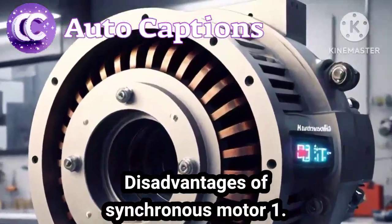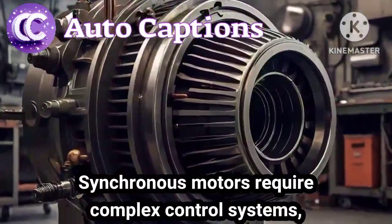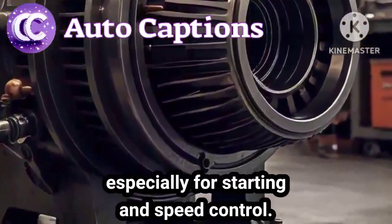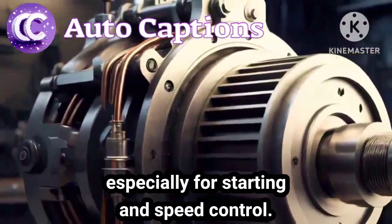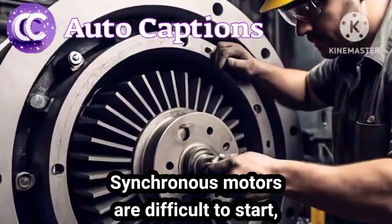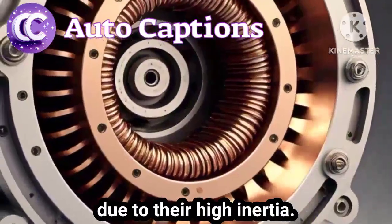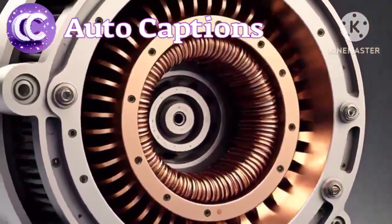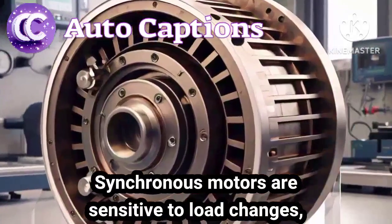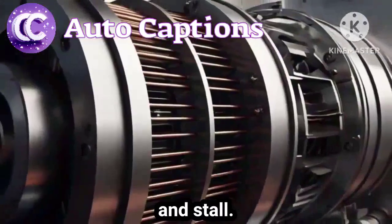Disadvantages of a synchronous motor. 1. Synchronous motors require complex control systems, especially for starting and speed control. 2. Synchronous motors are difficult to start, especially under heavy loads, due to their high inertia. 3. Synchronous motors are sensitive to load changes, which can cause them to lose synchronization and stall.